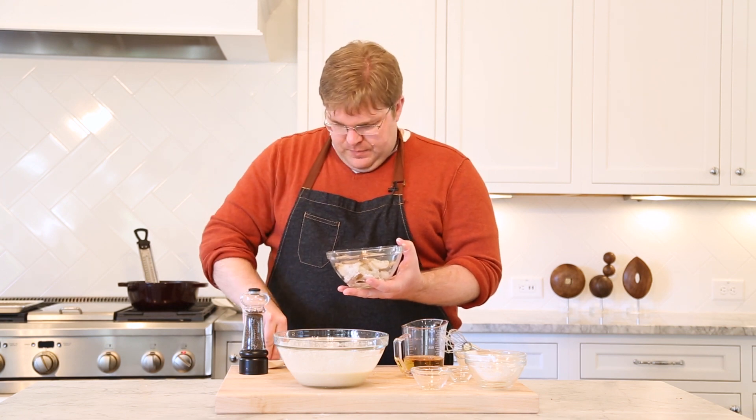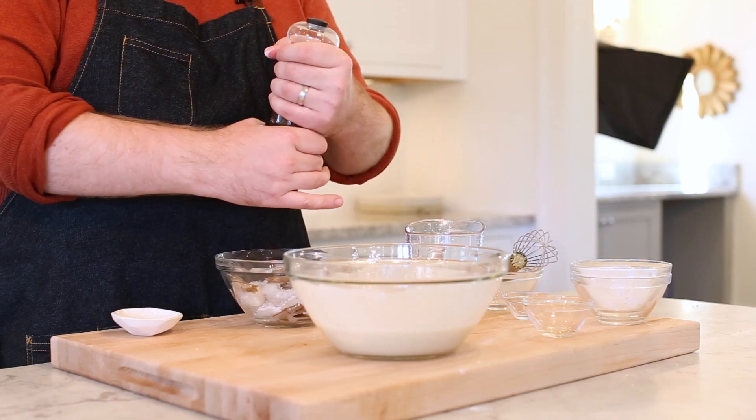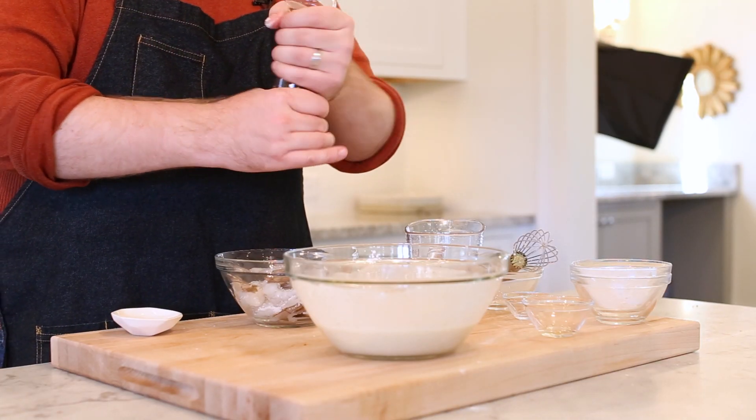We're going to season these before they go into the batter — just a little bit of salt and pepper. One very important thing to note: we have patted these shrimp dry. You want to make sure it's as dry as possible so the batter adheres. Think about a corn dog — you would want to dip it in cornstarch or flour before you dipped it in the cornmeal so it would hold together. Same principle with the shrimp. Now that everything is nicely seasoned, time to fry.